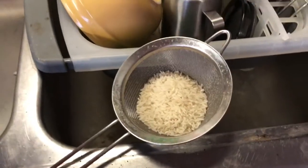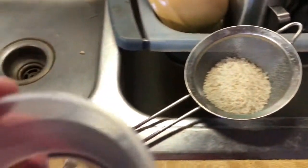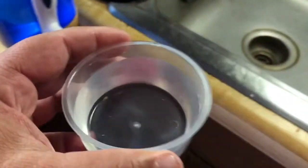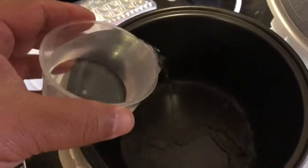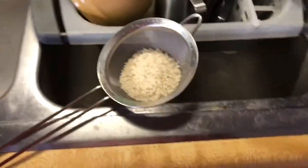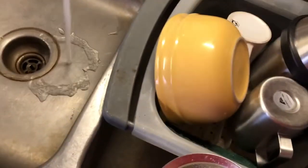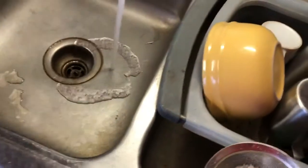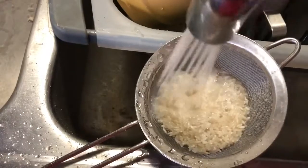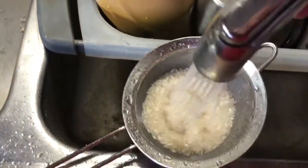It's a two-to-one ratio, so if I put in about three quarters of one of these rice cups, I want to put about twice as much water using the same cup. This is just for me — I'm not making this for a million people. You want to rinse your rice and get that starch out of there.